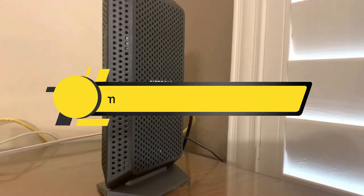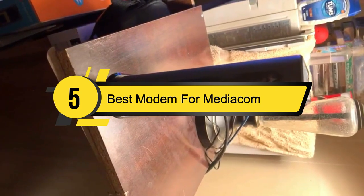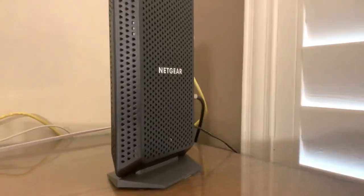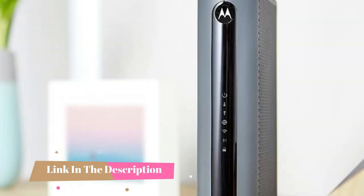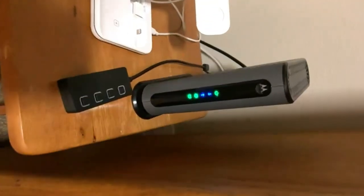Hi everyone, today we're going to take a look at the 5 best modems for Mediacom on the market for this year. First we're going to show you our 5 best picks, then we'll talk about what you should look for before buying a best modem for Mediacom. You can find timestamps and links to all the products we mentioned in this video down in the description below. Let's get started.